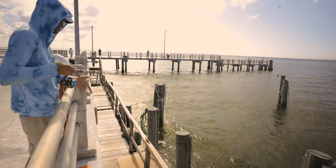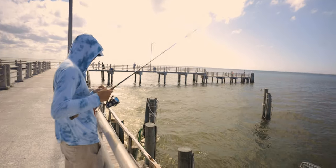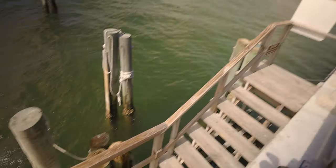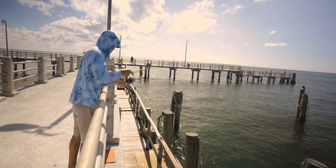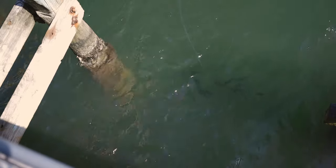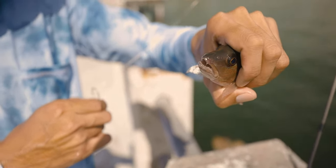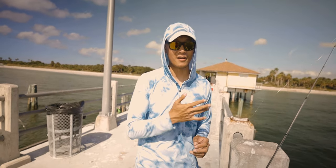Let's get some snapper. They are fired up, man. There it is — tiny little mangrove. We're going to release it. Small ones. I think we're going to call it. We're going to go clean up the fish and cook them up for you guys.